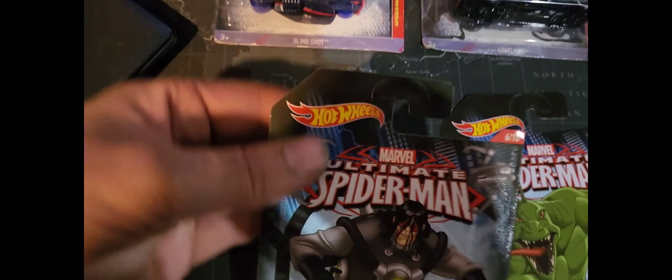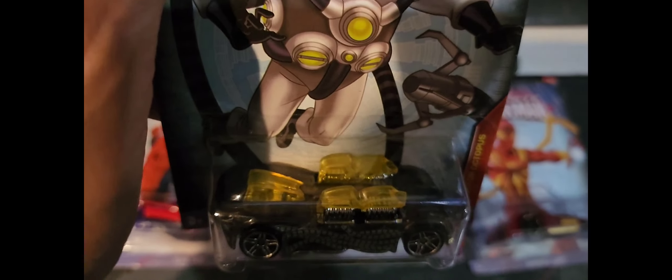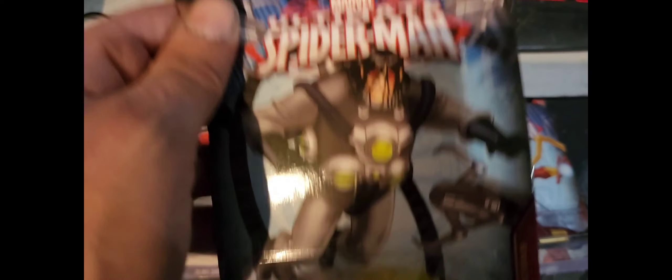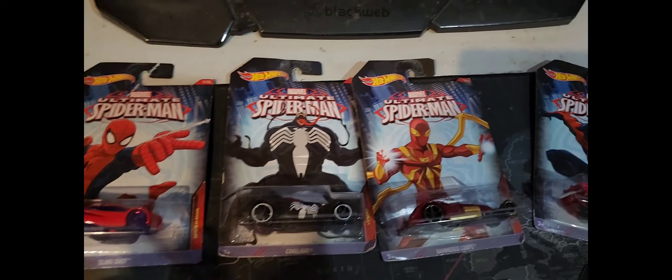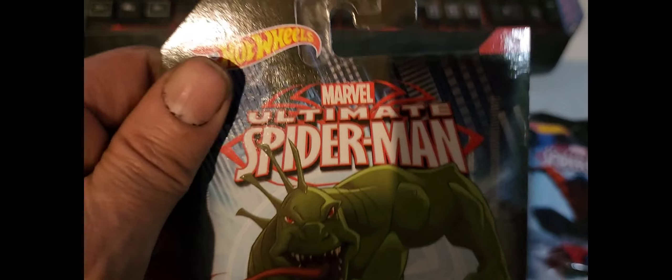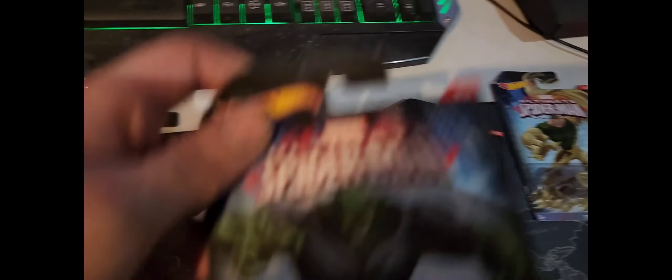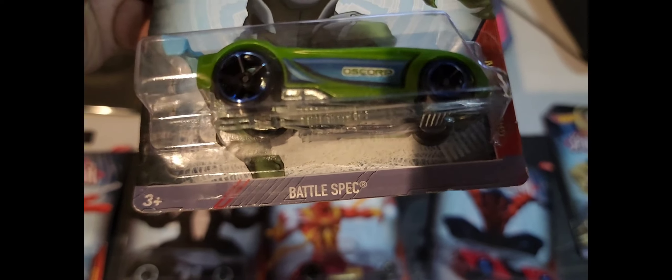Number six — what's your favorite car so far out of this set? Like I said, there's ten of them all together. Here's number seven, Power Pistons — pretty neat.